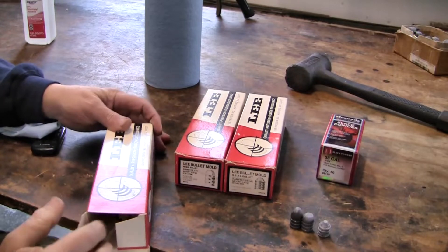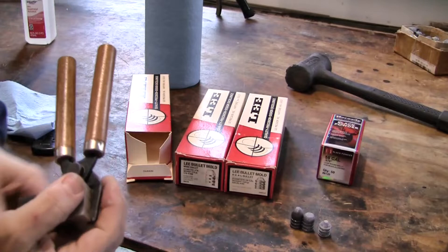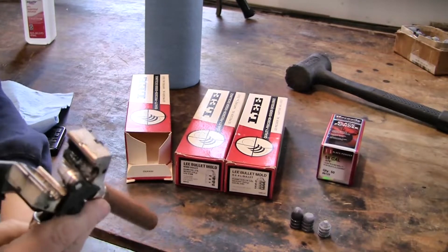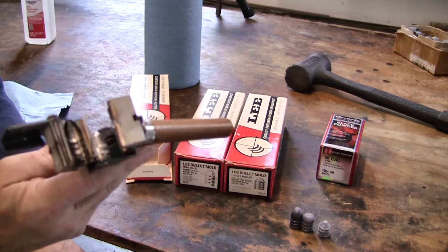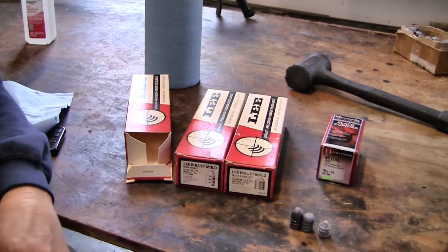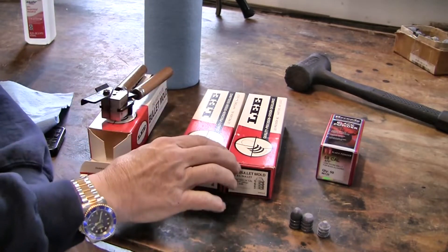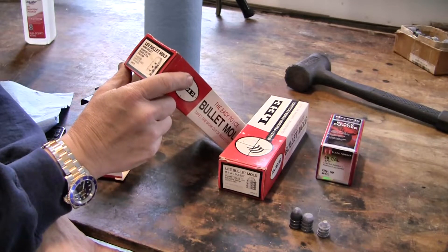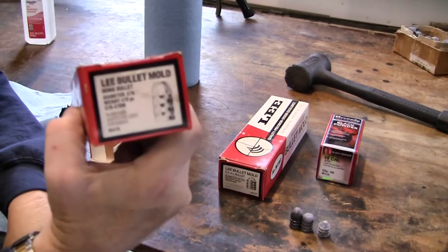We'll take a look at the mold — these are older molds, single cavity, with a sprue plate. For the hollow base, you have that plug in the bottom of the mold, which works very well. Lee also made another Minié bullet: .578 diameter, 478 grains — a little bit different shape.